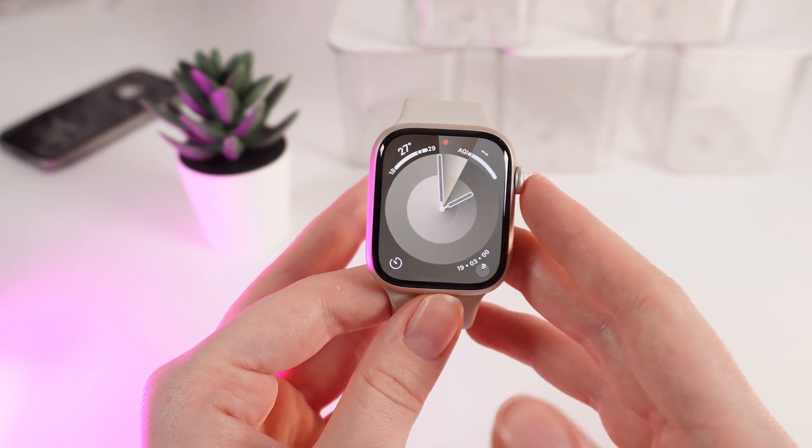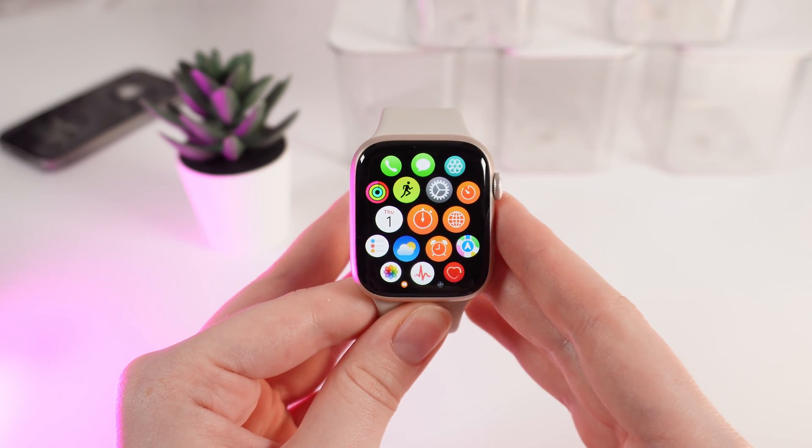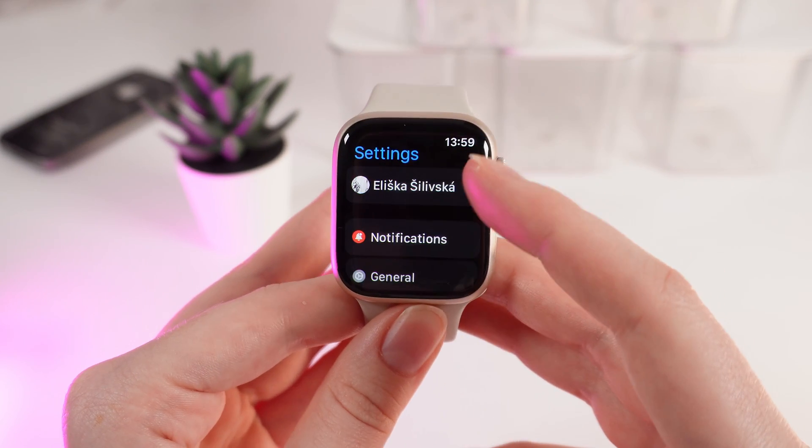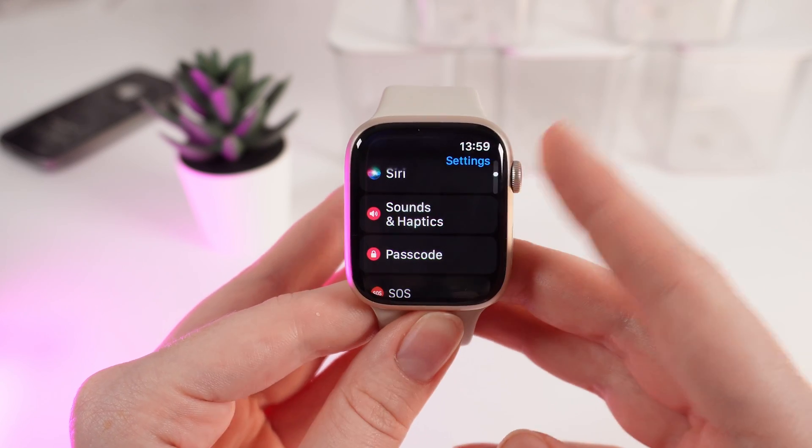As a first step, we need to wake up our watch and click on the digital crown to open the list of applications. After this, click on Settings and scroll down until you will see the tab named Sounds and Haptics.